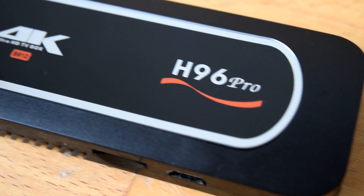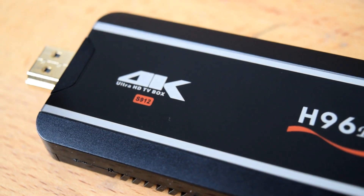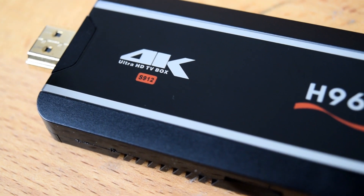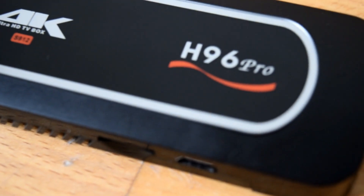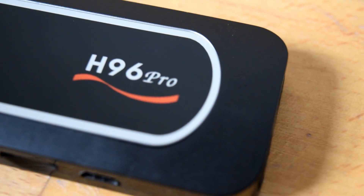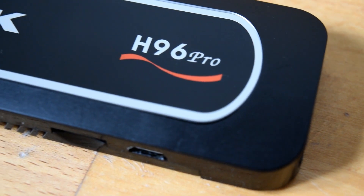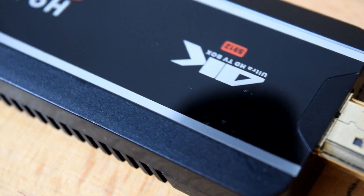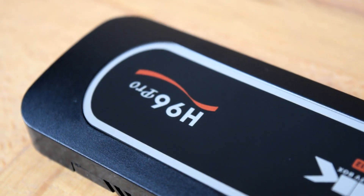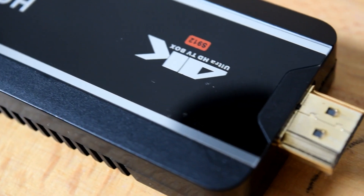The H96 TV stick was a device I looked at quite a while ago. When we first received it, the firmware was pretty decent — it managed to do pretty much everything we threw at it. But over time, the manufacturer behind this TV stick just decided to let the firmware go a bit. It became a bit crap, and on top of that they removed a lot of different components from the actual device itself, meaning that it overheated.